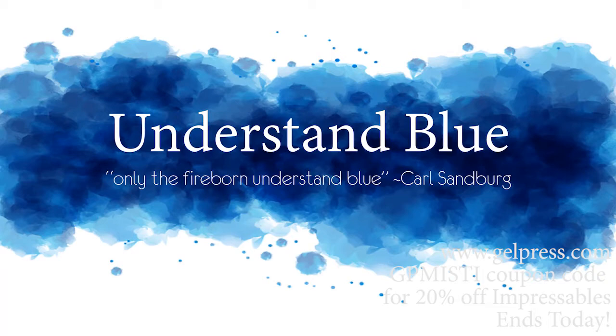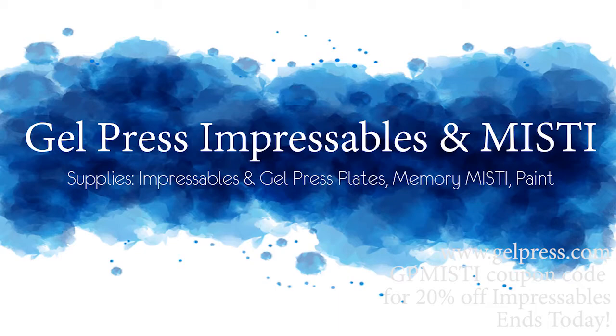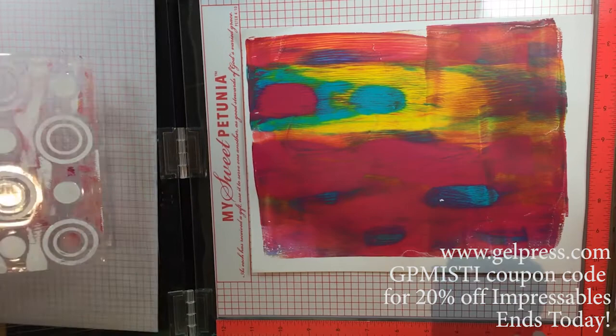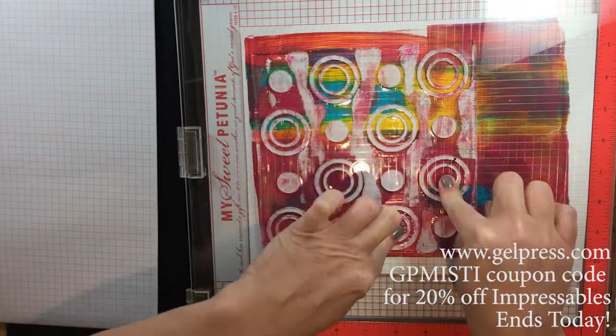Hey everyone! In today's video I am going to be using the Impressibles plates as well as some other plates from Gel Press, and I'm going to be using them primarily in my Memory MISTI. What's fun about these Impressibles plates is they do cling to the lid of the MISTI, so you can use them just like a stamp like I'm doing here.